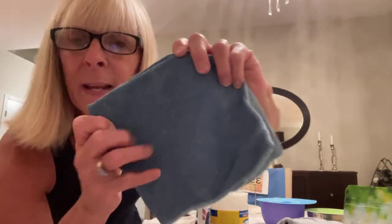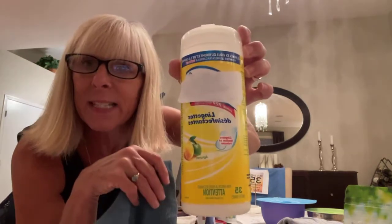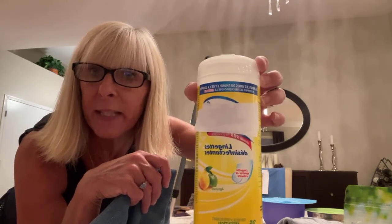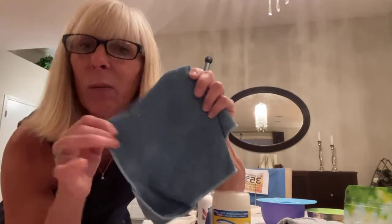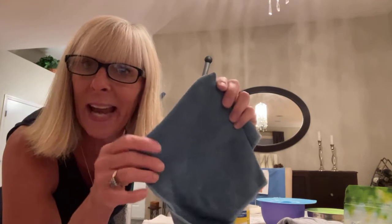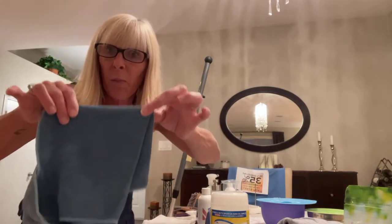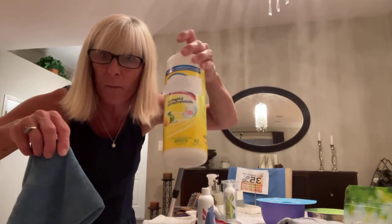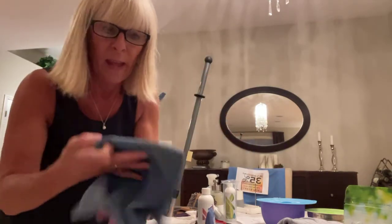Did you know that for your envirocloth — this cloth you use wet — versus disposable wipes, you have to keep those wipes going and wet for 10 minutes in order to remove 99% of bacteria on the surface? But when you use the mechanical cleaning with the micro silver and use it wet, it actually removes 99% of the bacteria on the spot — immediately versus 10 minutes of keeping it wet. Who keeps a wipe wet for 10 minutes? Nobody. So do away with those and use your envirocloth.